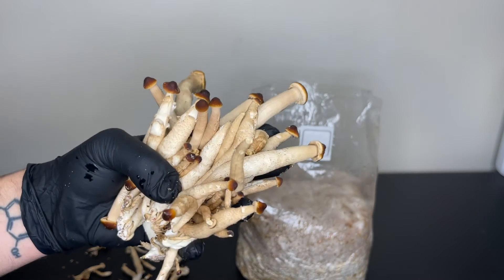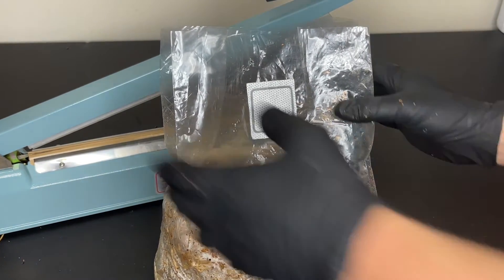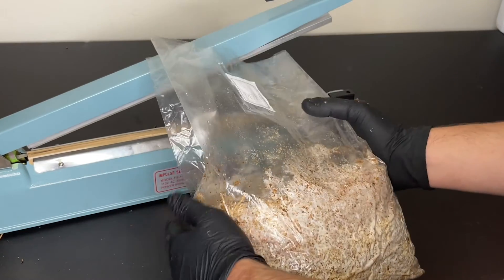After harvesting all of the mushrooms from the bag and removing all of the bits and pieces off the surface, you can use an impulse sealer to reseal the bag so that it can grow a second flush.